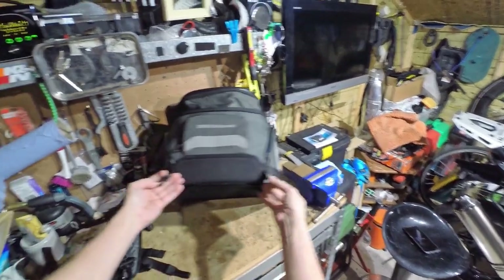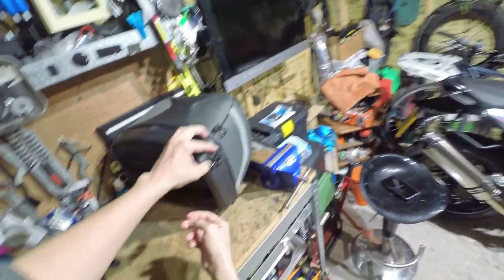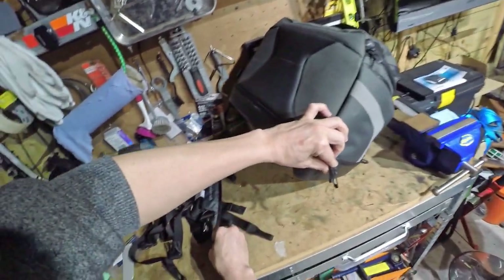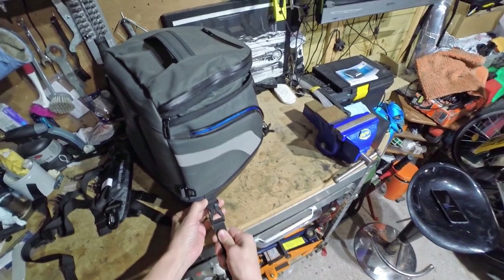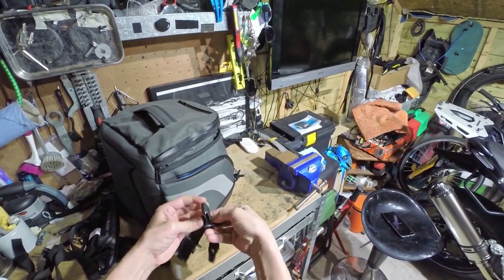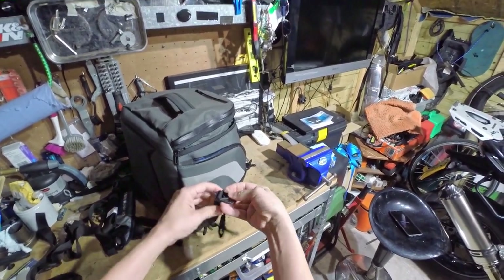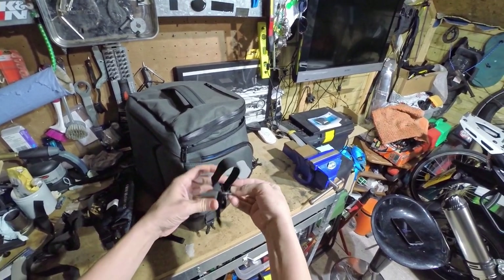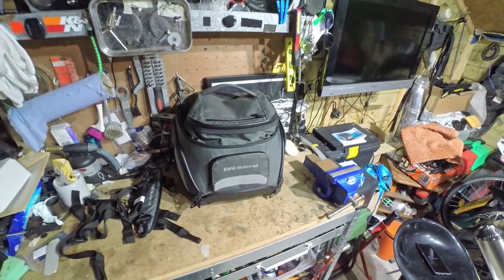Four strap points: two at the front and two at the back, slightly on the side. They're pretty easy to use. The straps are adjustable for length, and I'll show you those from the right side anyway. So those are the main features and facilities of the bag.